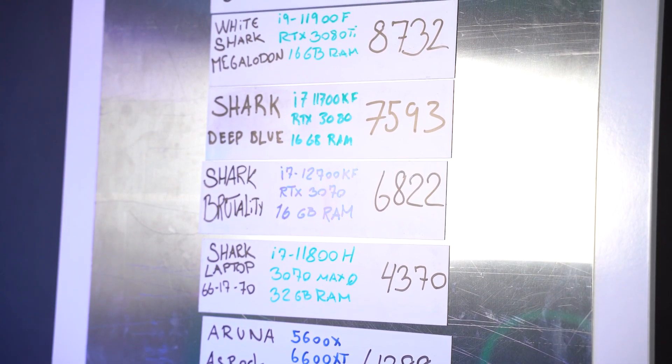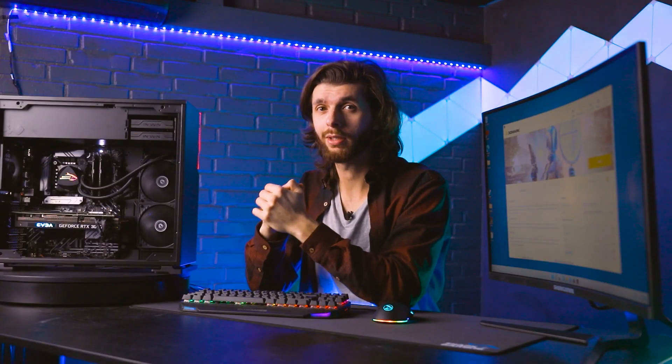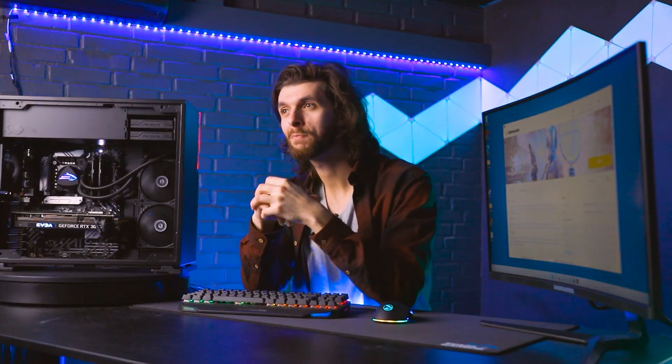As always, remember to ring that bell, like and subscribe if you want to be notified whenever we have a new video on new power boards or how-to videos. I can guarantee you that we will soon see a crazy, crazy build here at PowerBoard. I can't tell you too much, but I can tell you that we will be building a pretty insane machine for the upcoming PowerBoard. Will we be able to actually land in a top 20? We might. Stay tuned.